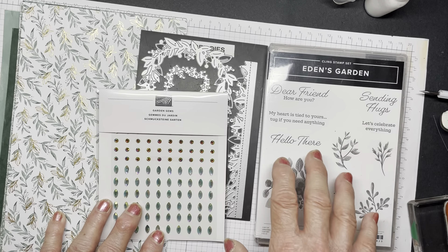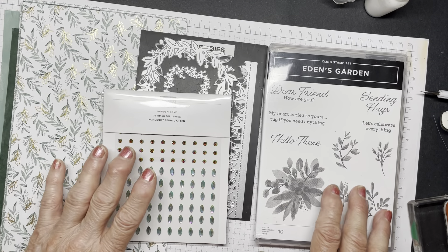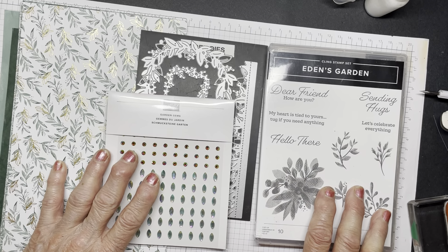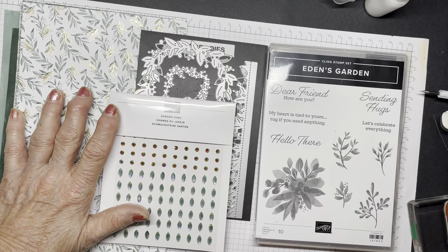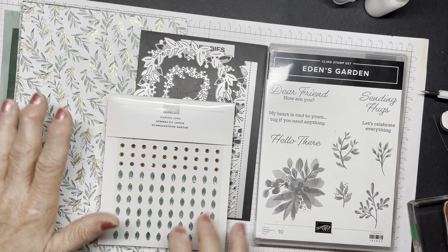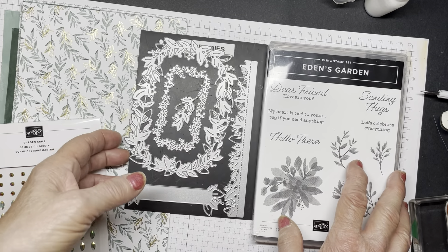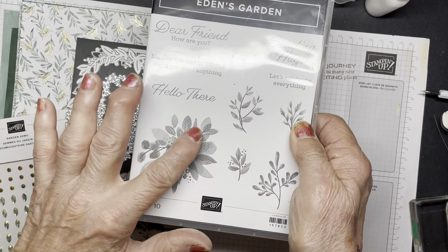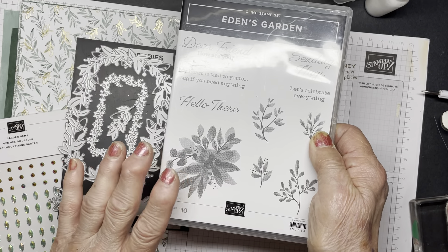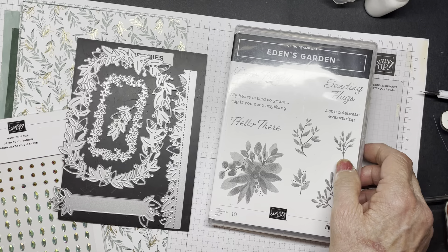The collection is the Eden's Garden Collection. I love it. The colors tend to be mainly soft, succulent, and evening evergreen with some gold in it. Let me show you some of the products here. Let's start with the stamp sets. This is the stamp, and the stamps are the distinctive ones, which means that it has these variations in color and you don't need to color them.